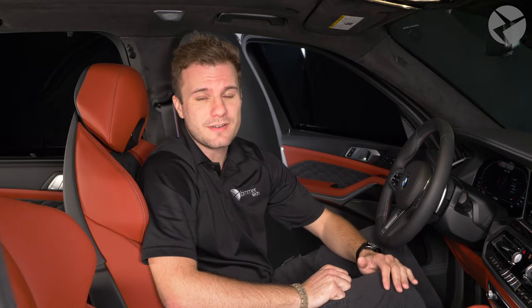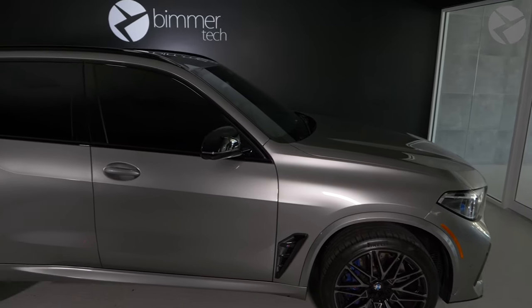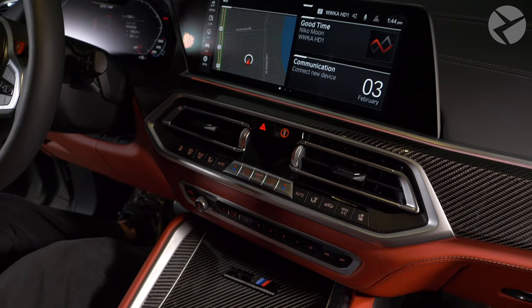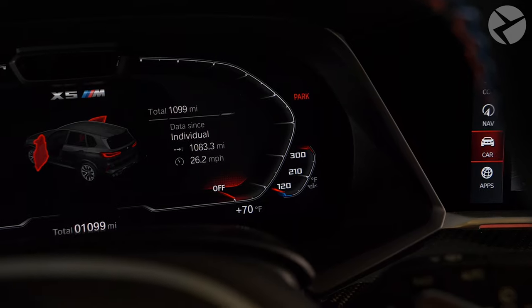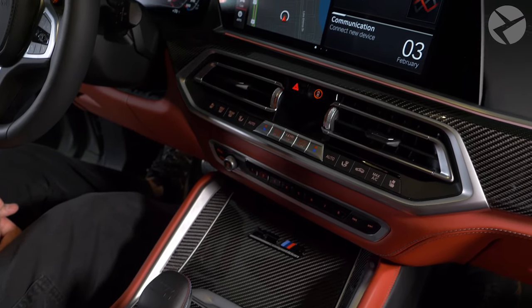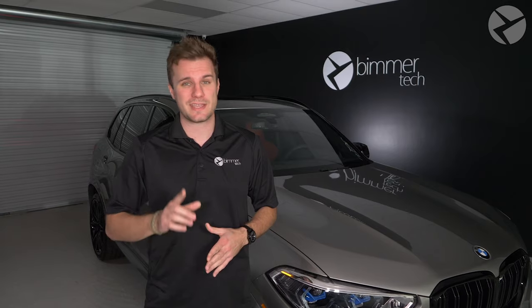What if you do have Remote Start and it stops working? Here are some quick troubleshooting tips: make sure all your windows are up and your sunroof is closed; make sure all your doors are closed and locked; make sure your parking brake is engaged; make sure your gas tank is filled at least halfway; make sure you have no check engine lights. If you've recently had a software update, double-check your iDrive settings to make sure Remote Start wasn't deactivated by default.